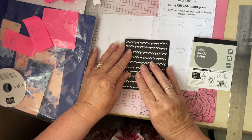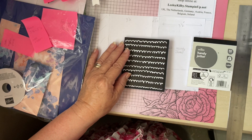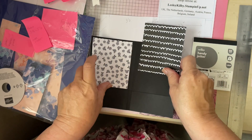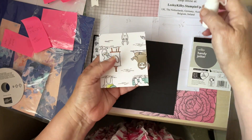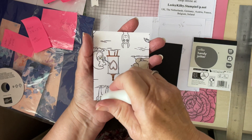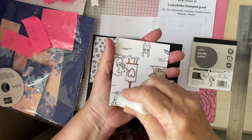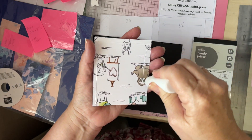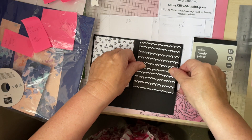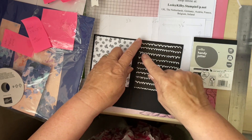I've chosen the lovely Zany Zoo papers because I just love the characters. These are papers from there and I'm going to stick that onto the front. I'm using wet glue - you can use anything you like: seal, glue runner, tape, whatever you like. So that's onto the front.